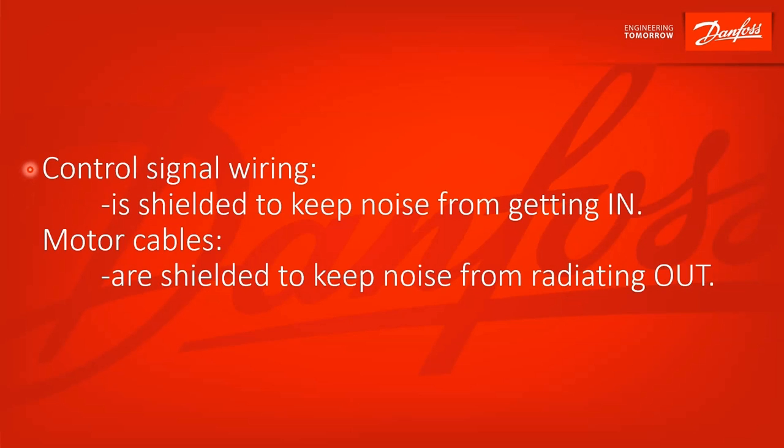The reason we shield control signal wiring is to keep noise from getting in and interfering with the signal. For motor cables, on the other hand, they're shielded to keep noise from radiating out.